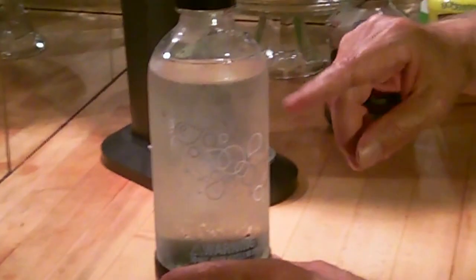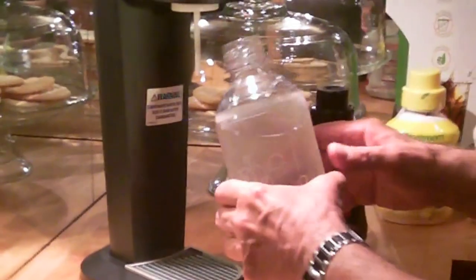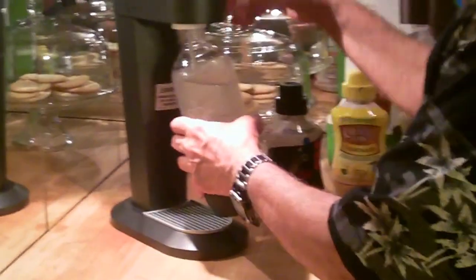I already filled a SodaStream bottle. You use their bottles because it takes the amount of pressure you want, and you decide how fizzy you want your soda to be. This is plain, ordinary tap water. They like it refrigerated before you start. There's a little fill line here, and I seem to have gone a touch over, so I'm just going to spill a touch out.